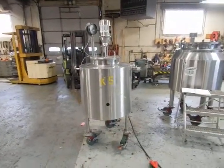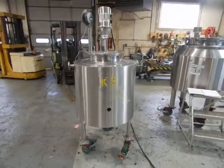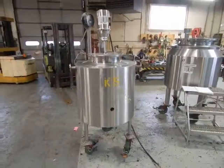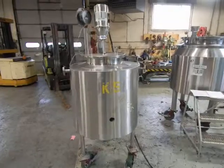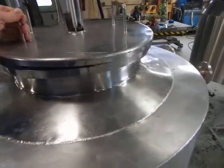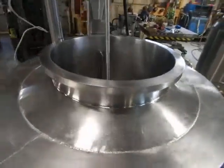Hi everybody and welcome again to Champion Trading Corp. What we're showing you today — we've just been inventorying some small tanks which have come into our stock today, and this particular one is a very small vessel. It's a little deceiving because it has a large shroud and insulated body as well as a jacket.